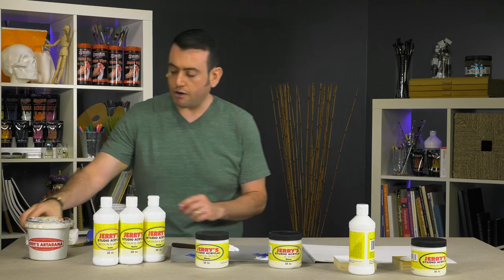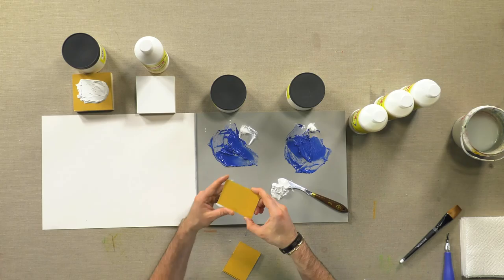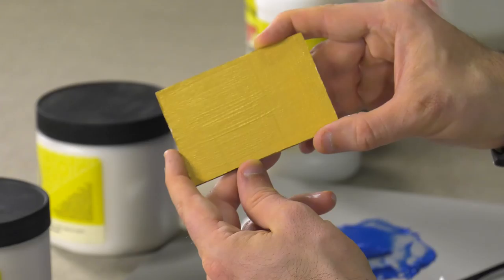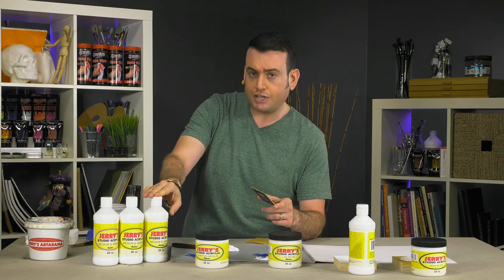Lastly, I'll show you there are three different varnishes — they are all acrylic varnishes. We have the gloss, the satin, and the matte. We did these little demos. This is the gloss; you can see there's a sheen to that varnish. These varnishes are also a medium, so if you wanted to add them to your paint to thin them out and lower the viscosity, these can work interchangeably as a varnish applied to dry paint or mixed directly in with your paints to achieve these effects.